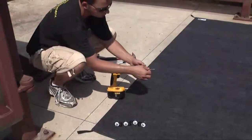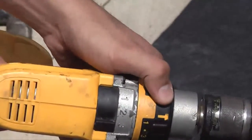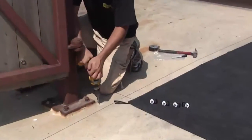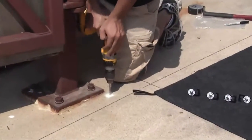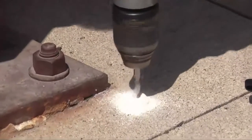Next, install the drill bit and select the hammer setting on the drill. This will help when drilling through asphalt or pavement. Be sure to drill the hole straight down so the cleat can be anchored flush to the ground. The steel anchors flare out at the bottom when they're hammered in so they hold the cleats permanently in place.